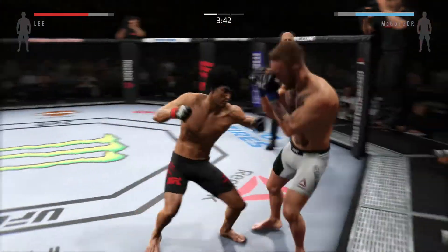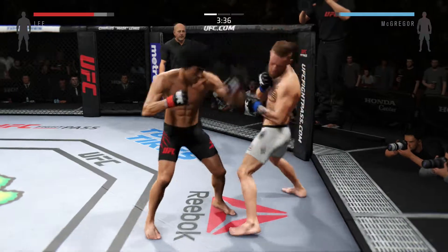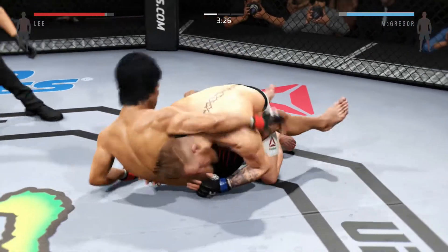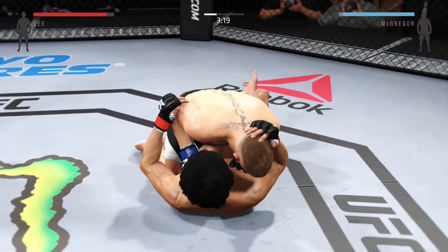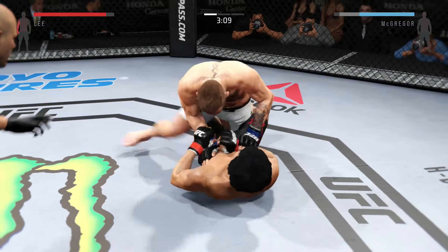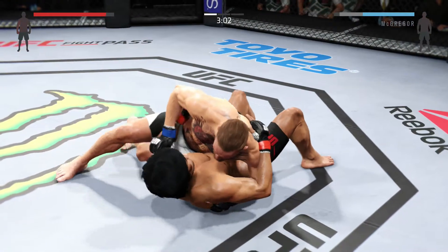There's a left that connects. That leg kick did some damage. There it is — got the takedown. Half guard now. Good job. Excellent movement on the ground here, always trying to better his position.